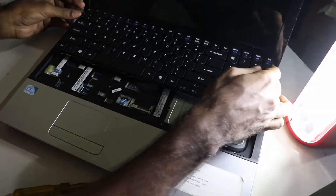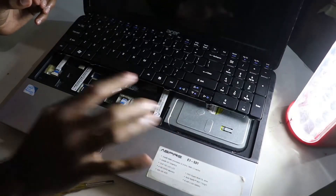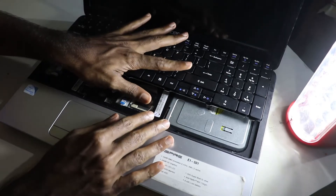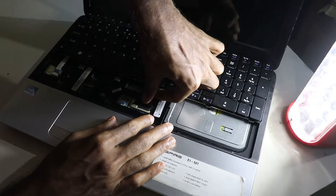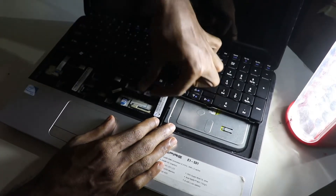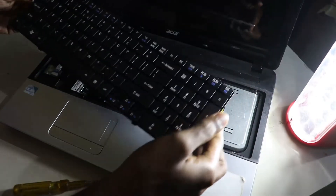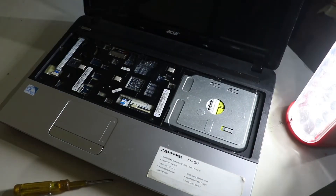Now slowly press it in the front and you should see the ribbon that is connecting this keyboard to the laptop. Just pull it backwards — pull it back — and it is removed.